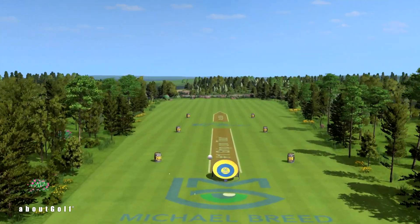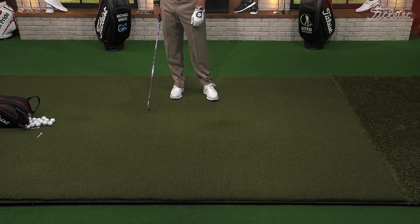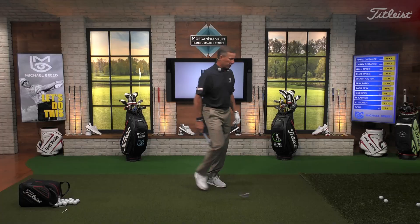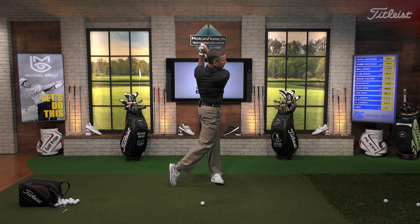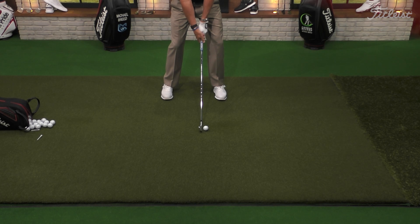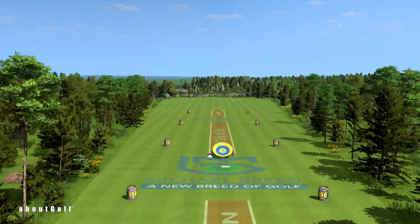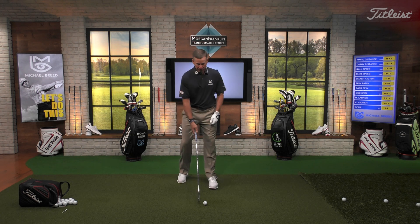Good strike right there. Now we level the mat back out. Back to a level lie, but I want to feel like I'm on the downhill lie. Just like that — and now I can have confidence to go through. Creating some speed: the ball goes out with distance. I'm going to swing a little faster; it'll take a little time to get comfortable. First swing you might not trust it — second swing you'll be right back.